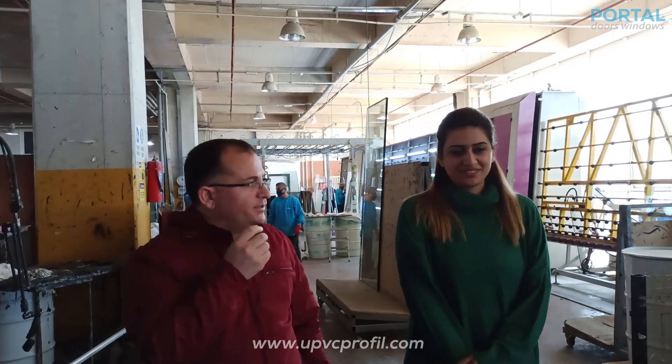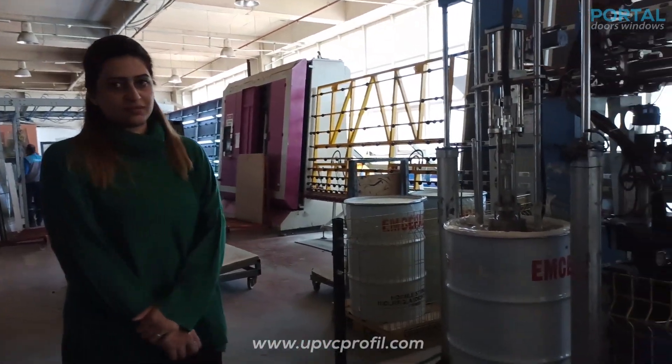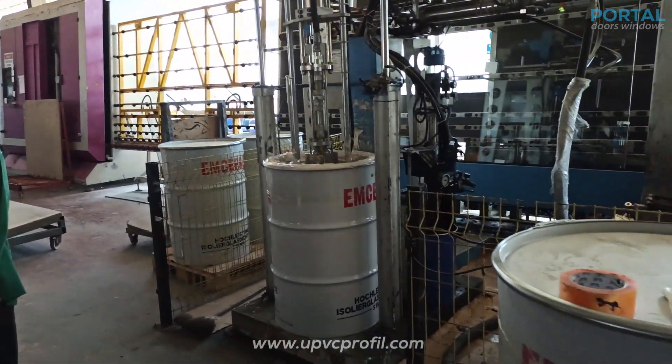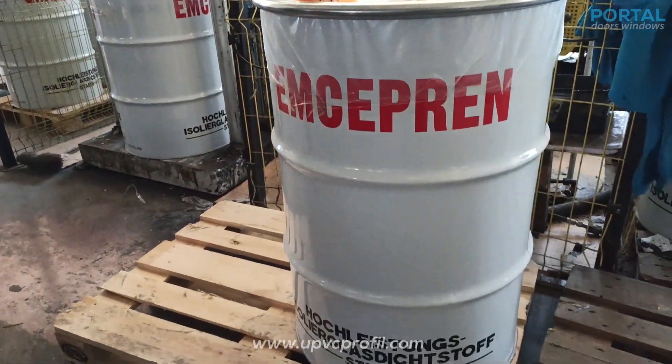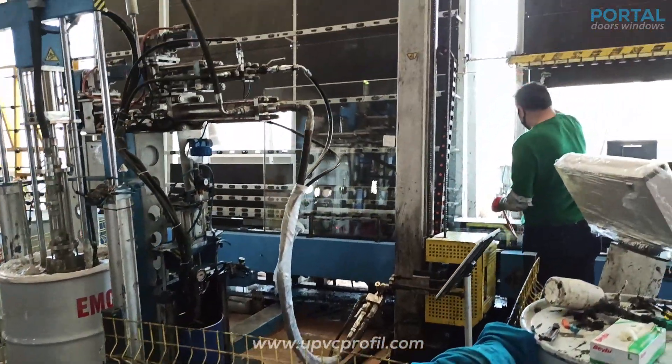Hello everybody. In this station, it's the last one, and then we will apply polysulfite base material onto our double glazing corners and sides — it's going to be the final step of our process.